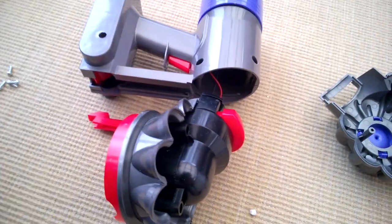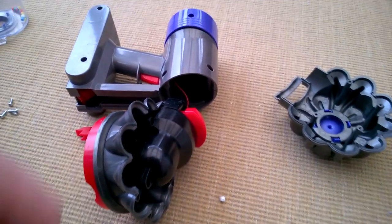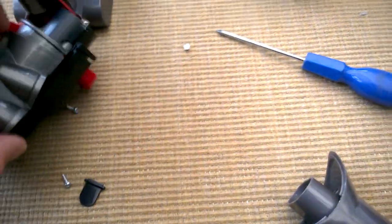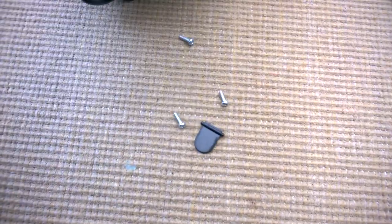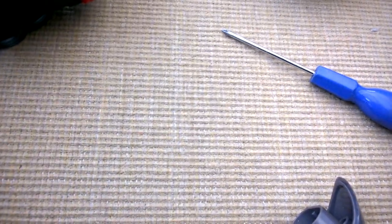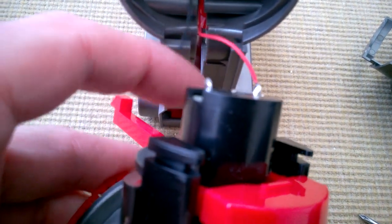Maybe it's mostly for show, but let's get those open and see the whole thing. Those screws have come out - one, two, three - and these are again the same size as all the others, which is really helpful. There's the piece that was stuck in there - it was a piece of foam.